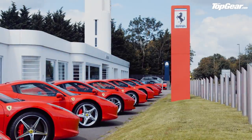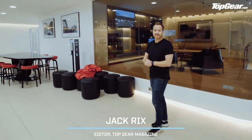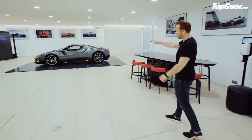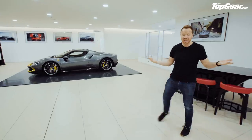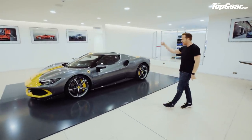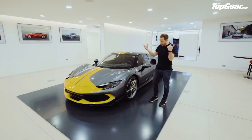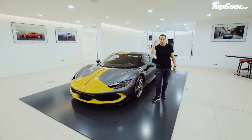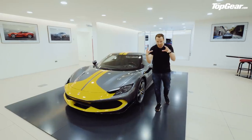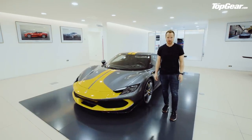Welcome to a Ferrari dealership in Egham, Surrey — probably not the place I imagined meeting the new supercar at the moment, the Ferrari 296 GTB that's sitting over there looking rather lovely. But this car is in the UK only for a brief amount of time. It's being toured around the dealers, giving customers a chance to poke around it, and we've been given one hour to make a walkround video.